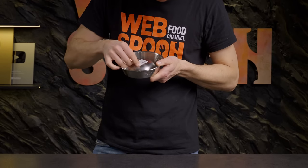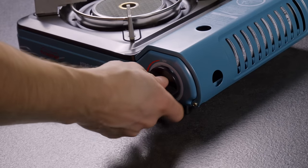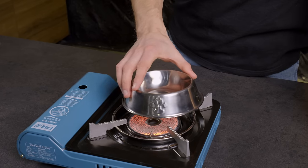And if you need to remove a sticker, it's easy to solve. Just heat the sticker on the stove — the glue will soften and it will peel off very easily.